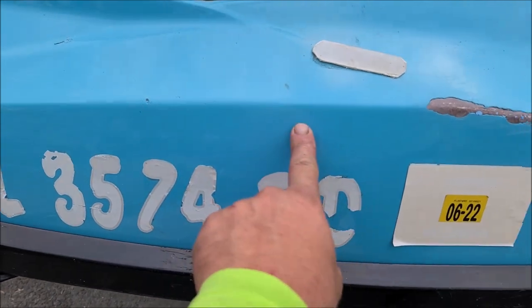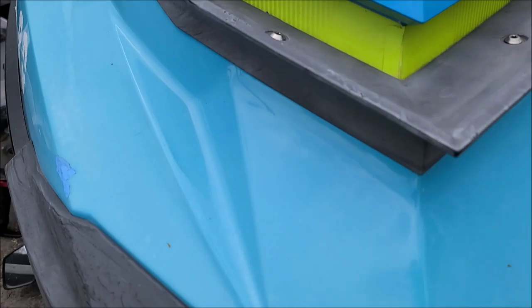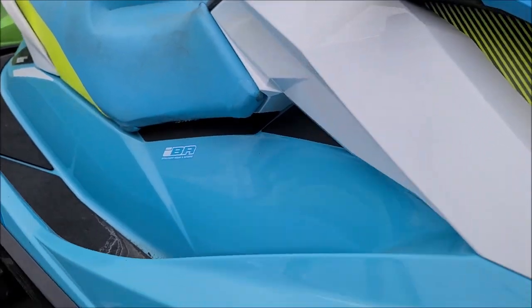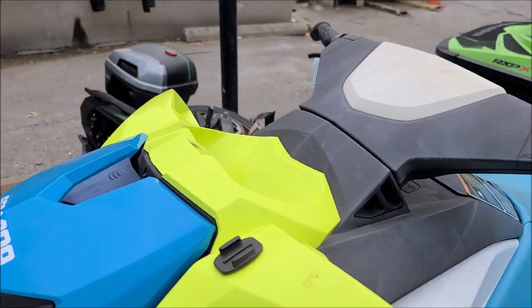You can see the difference in darkness here versus there. It's all beat up — this should be this color. So that's what we're working with right now.